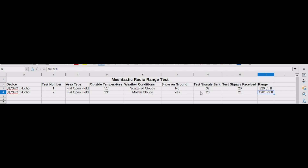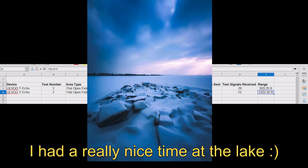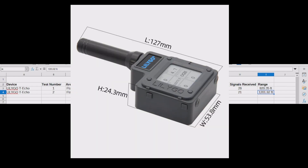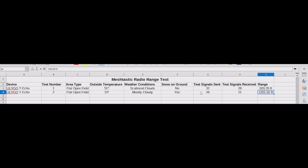Let me know what your thoughts are in the comments. Did I do this wrong? Should I have done more tests? I don't live near mountains but I did drive a ways — I'll throw in a lake picture from my travels. I think this is a good default standard. I used the standard software, the standard setting which is Long Fast, the standard 2-inch antenna, and a basic cheap device that anybody can get their hands on — the LilyGo T-Echo. I chose that because it requires no assembly other than putting the antenna on.